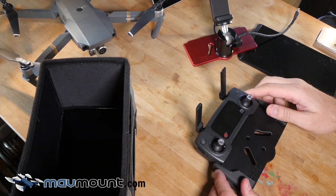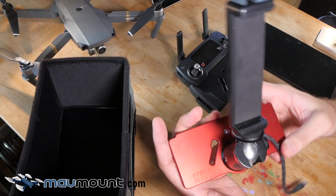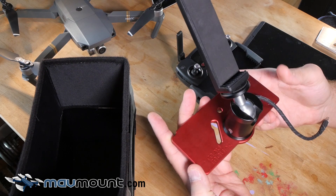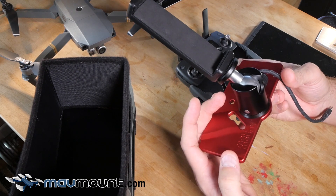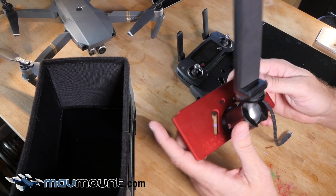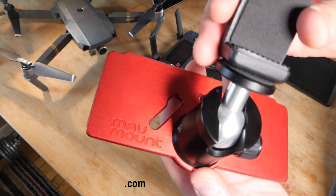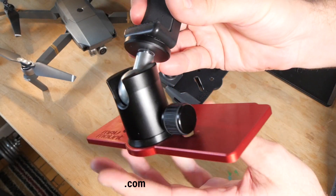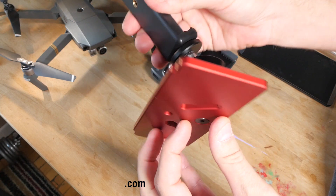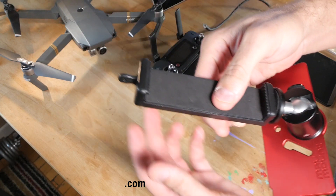That's my MavMount. You can get it at MavMount.com. I threw up an Etsy site as well, but you can buy direct on MavMount.com. I'm going to be getting these out to some guys and getting some reviews back. As a pro flyer, if I'm going to use a drone that's not as capable as the Inspire 1 but still really nice, I just can't skimp on getting this up to speed.